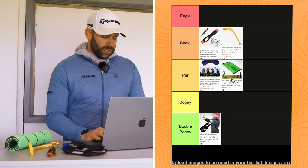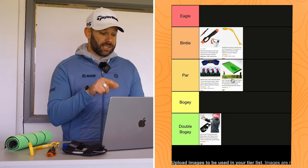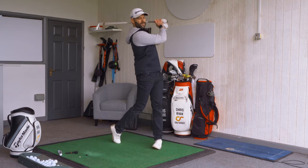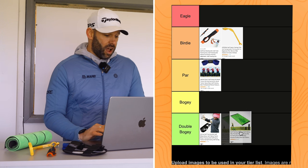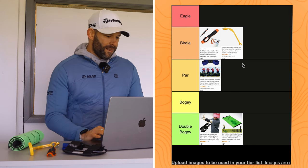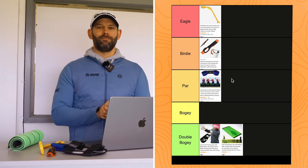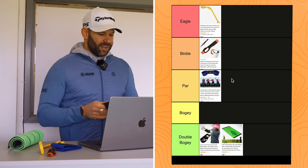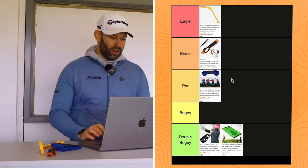I've rejigged the rankings a few times. After moving things around I'm done. If you looked at these and thought they looked really good value, they're not. Don't think about it. But these three, yeah, maybe.